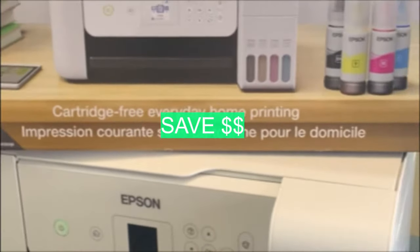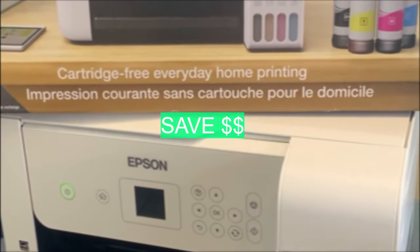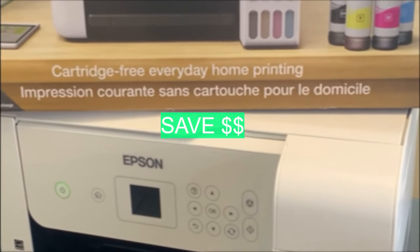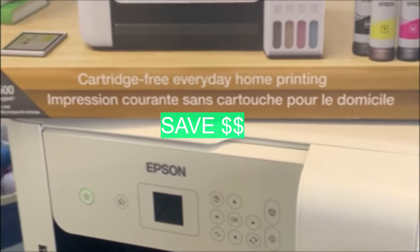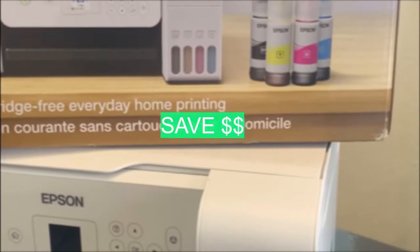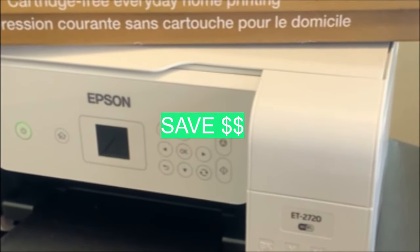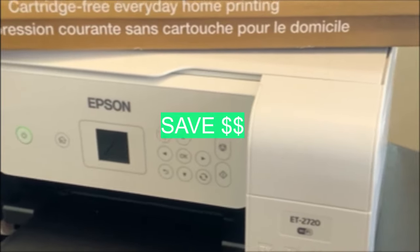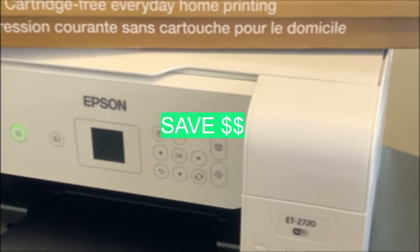Hi everyone. If you are looking for a printer that you can do sublimation printing on and you don't want to spend hundreds of dollars on a sublimation printer such as the Epson Workforce or Sawgrass, then this video is for you. You can convert the Epson EcoTank 2720 into a sublimation printer for less than $240.